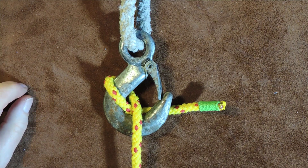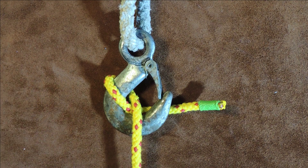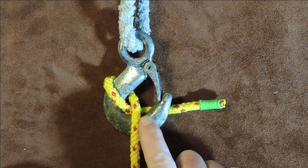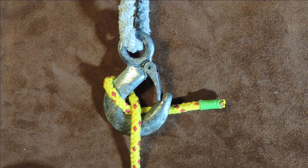The Blackwall Hitch and the doubled Blackwall Hitch. Hello everybody, welcome back. And today's little knot is the simplest of ones — what you see is what you get.